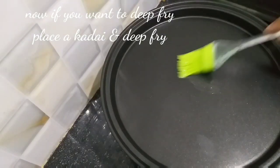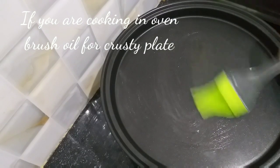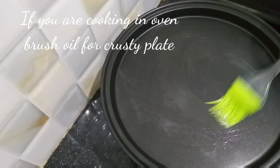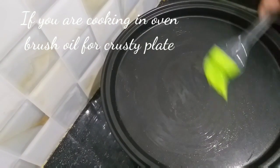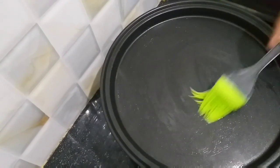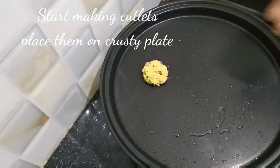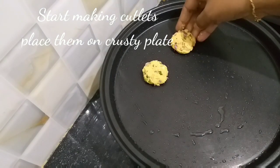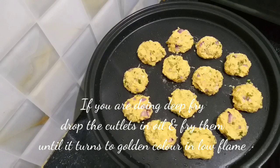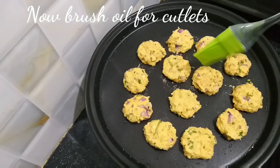Now let's cook them in the oven. Apply oil to the crusty plate and place the cutlets on it. Put the crusty plate in the oven. Add about 1-2 tablespoons of oil over the cutlets.